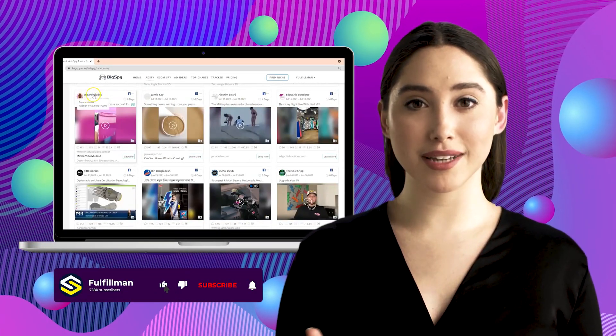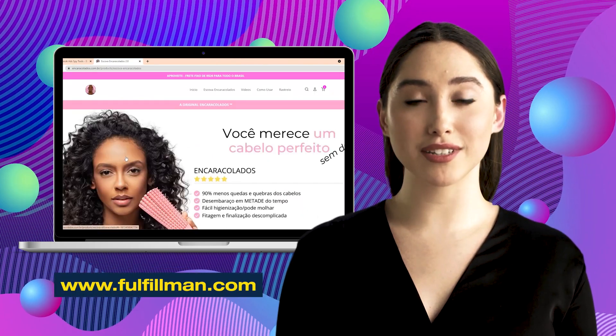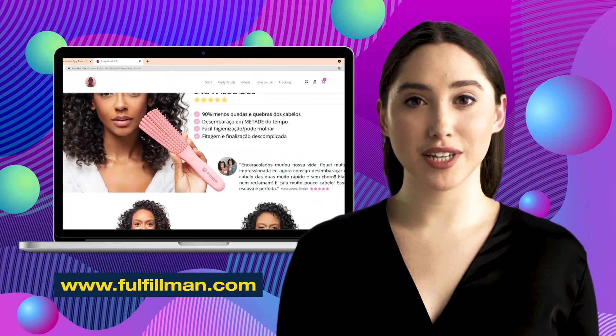Hi viewers! Welcome back to the Fulfillment YouTube channel. The first product for this video is a curly brush from the Incaricolados online shop.